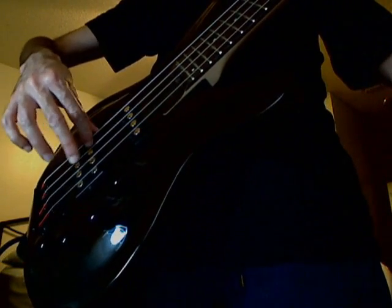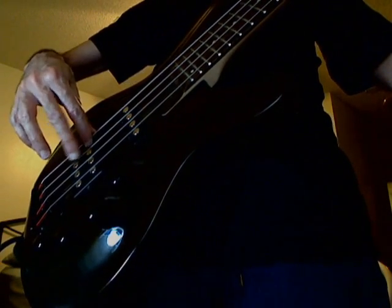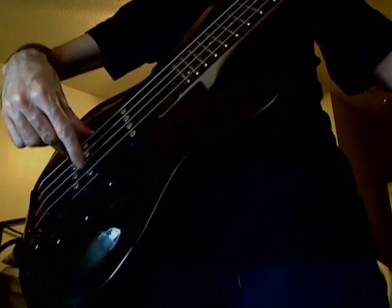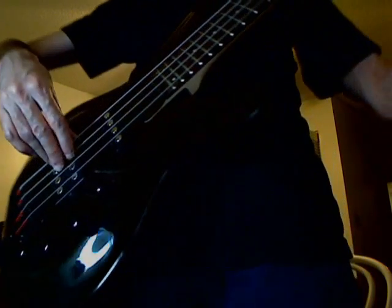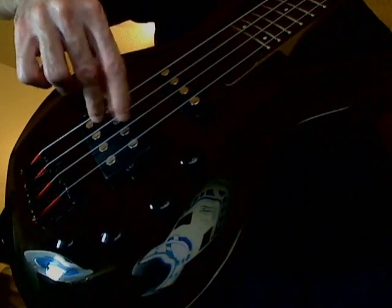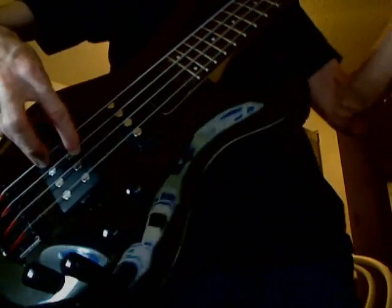...you're plucking the string both on the way up and when the finger returns. That's hard to illustrate any slower than that — it really lends itself to speed.